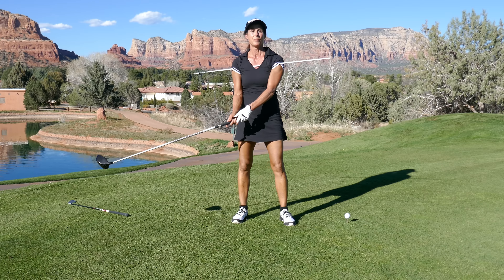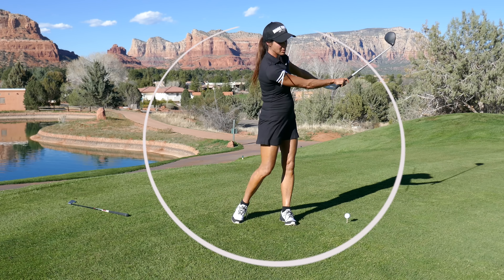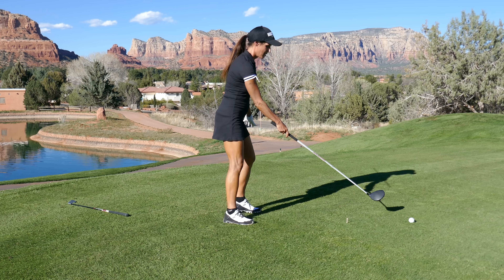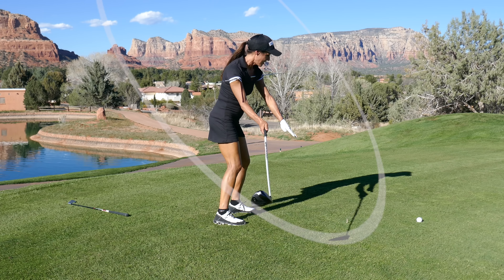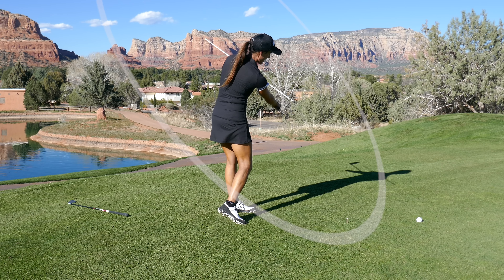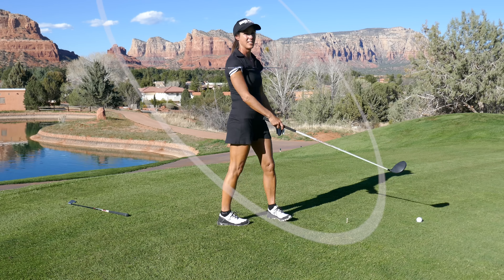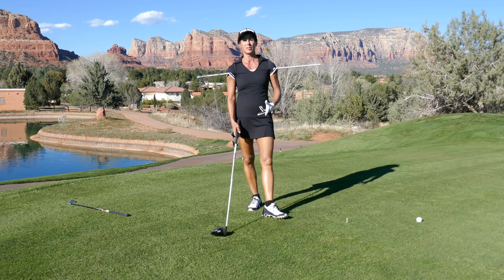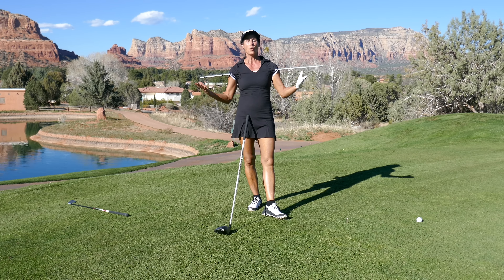Remember that the golf swing is a circle. The down part of the circle goes a little bit out to the right before you turn the corner. Where players go off is they cut that corner and swing into themselves — that's a super popular culprit in the game of golf. Players don't understand why they need to swing out to the right, and that's why.